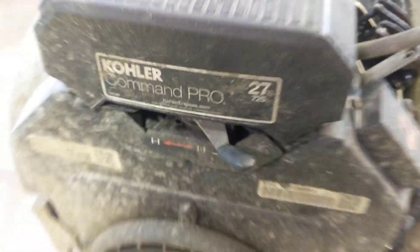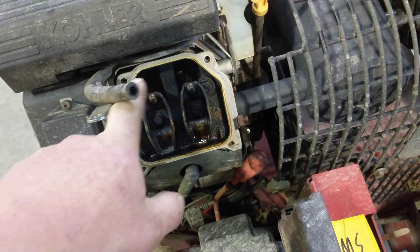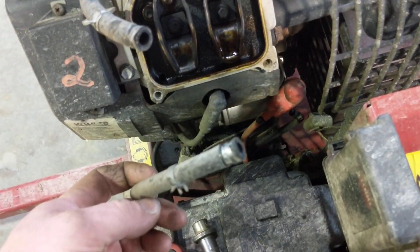These have an interesting fuel pump — it's actually part of the valve cover. I've got the valve cover removed here. You can see the intake and the exhaust valve. This is your fuel line to your carburetor, and this is your fuel pickup hose from your fuel tank right there.